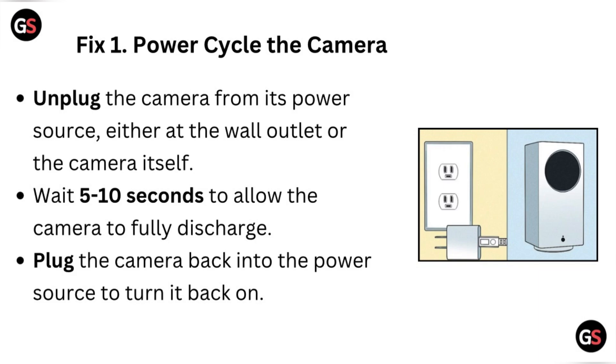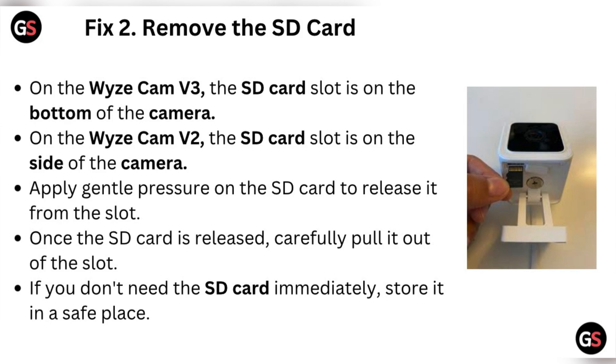Either at the wall outlet or the camera itself, wait for 5 to 10 seconds to allow the camera to fully discharge. Then plug the camera back into the power source to turn it back on.